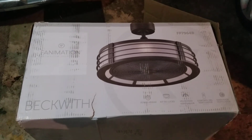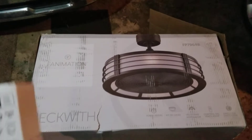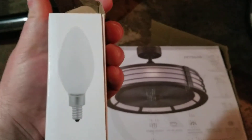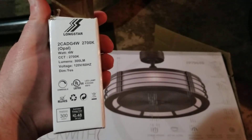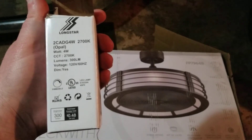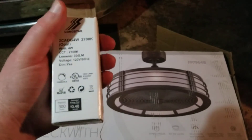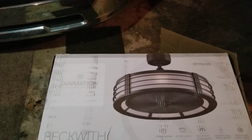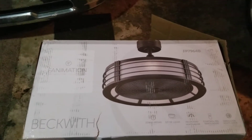This fan takes LED bulbs and they're the candelabra base bulbs, like the one shown here. It comes with the bulbs so you don't have to go out and purchase them. The ones they send with you are four watts per bulb, and the color temperature on the light is around 2700K, so it's like a soft white with a little bit of a yellowish tint.